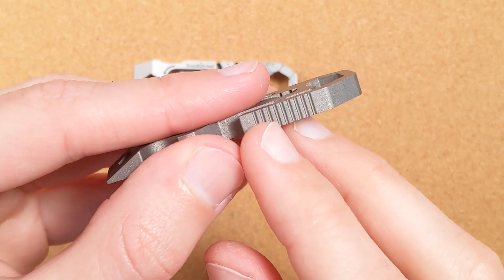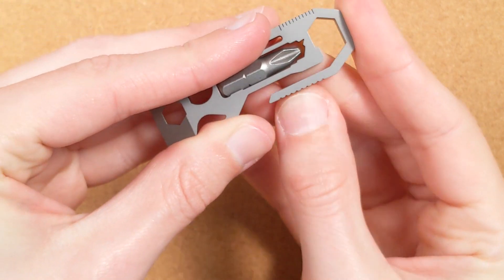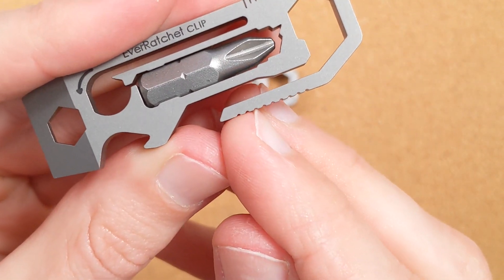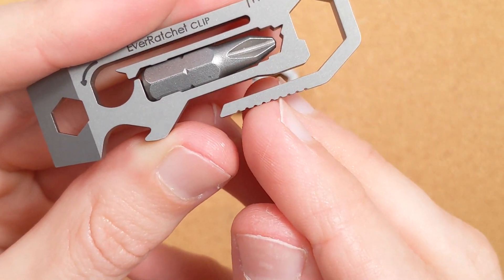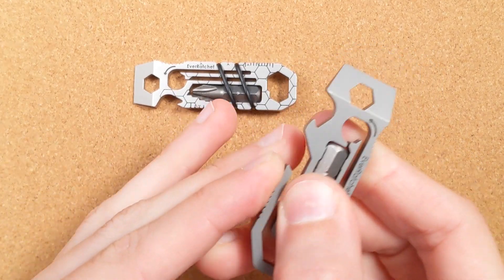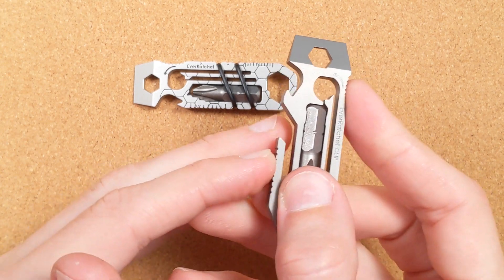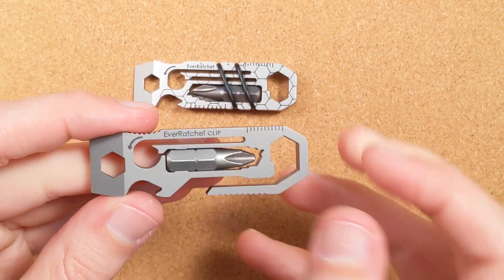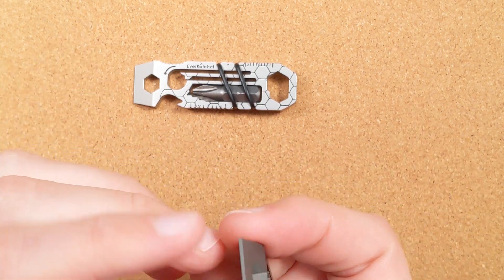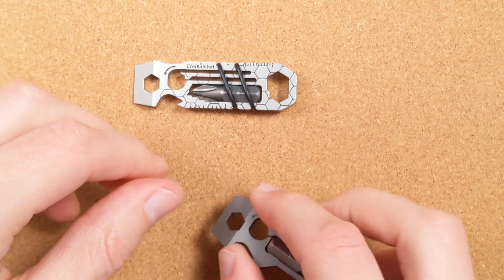They also say these indentations can be used as a rough file. Honestly, they're lobed and kind of rounded off, so they don't add that much abrasion. In a pinch against soft wood it might kind of work, but I think that's a bit of a stretch. The front bit can also work as a flathead screwdriver, and this is a good scraper.